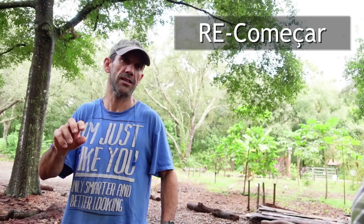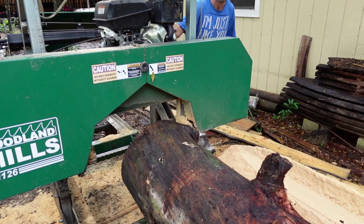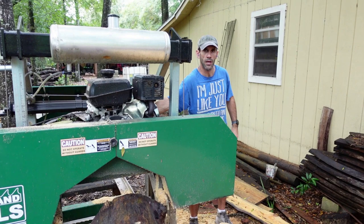Luis has got a YouTube channel too. What's the name of it? Well, it's in Portuguese. Oh, he's got a Portuguese YouTube channel. It's called re commissar — I'll put a link. So if you guys want to check them out. So this is a band saw — how big can that cut? That looks about 20 inches. The widest you can cut is 21 inches from side to side. The log itself can be up to 26 inches.